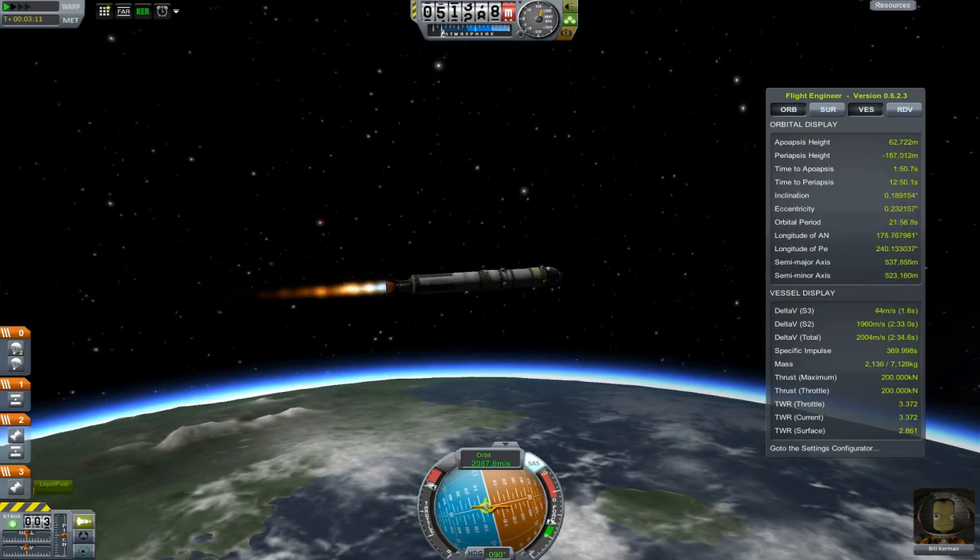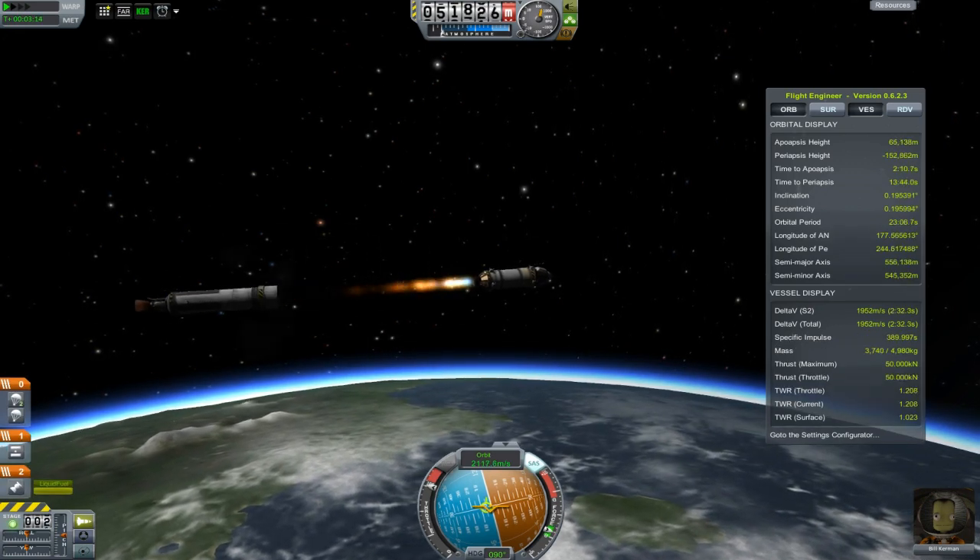You can also see I managed to clean up my inclination at this point — 0.2 degrees is basically nothing.